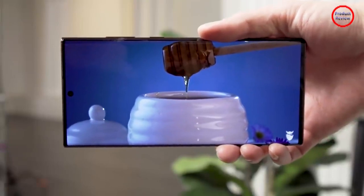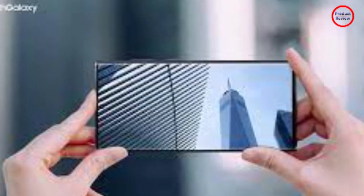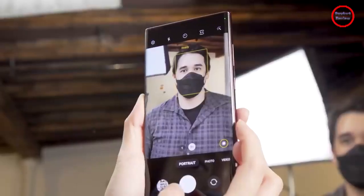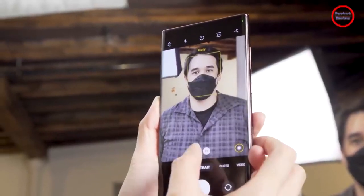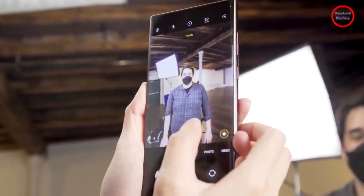But most importantly, aside from the super premium Z Fold 3, the S22 Ultra very much feels like the huge, over-the-top handset that power users have been looking for since the Note 20 Ultra came out a year and a half ago.